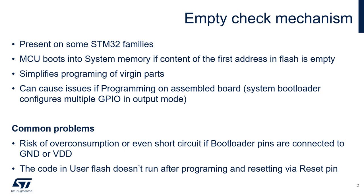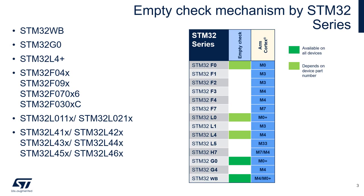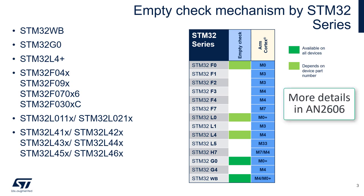There is an empty check bit which must be cleared, and we will look at multiple ways to do this. But first, let's look at which STM32 families have this empty check mechanism. It is present on all G0s and WBs part numbers, and on a subset of L0s, L4s, and F0s.